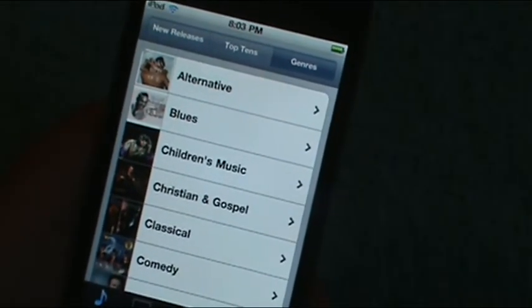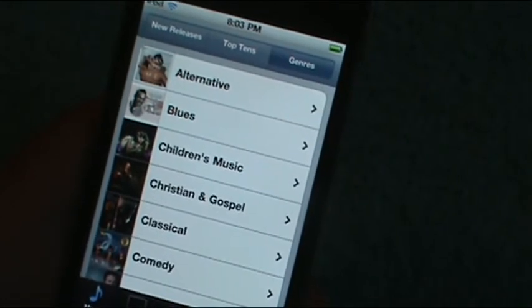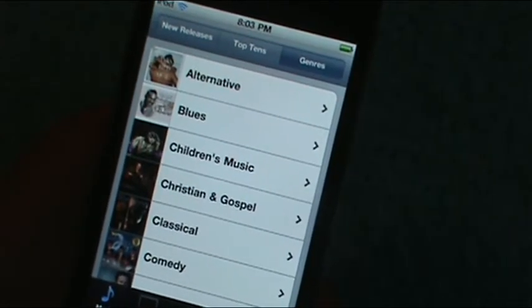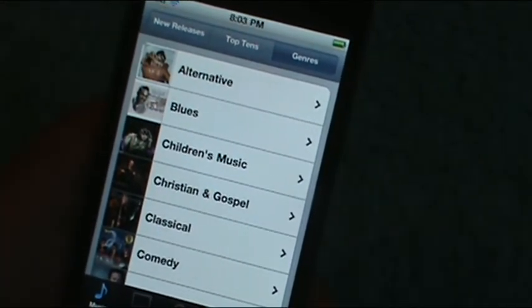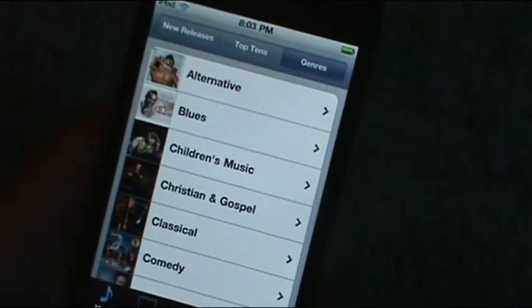That's pretty much it, man. It's not a really sophisticated tweak, but it's a really nice one. You can find it in the Big Boss Repo in Cydia. It does cost $1.99, but trust me, it's worth it.